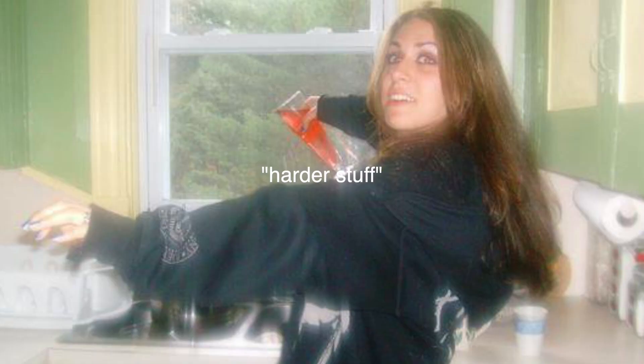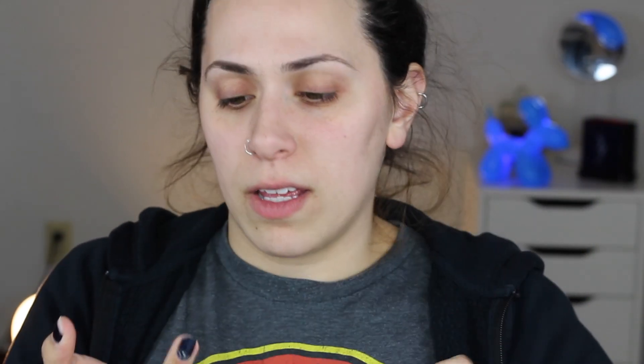So when I moisturized and primed my face, I would go straight into concealer, and I would go into the harder stuff with my finger. These aren't even good for me, so I'm going to take this one here — vanilla cream — and we'll hope for the best. I would just take this and pretty much spot conceal. I would take a little bit and put it underneath my eye bags, and I pretty much did everything with my fingers.